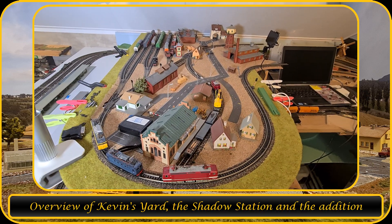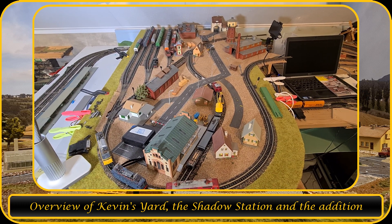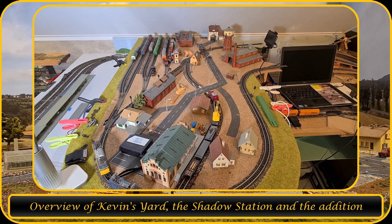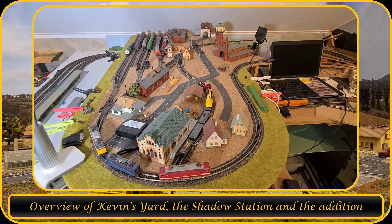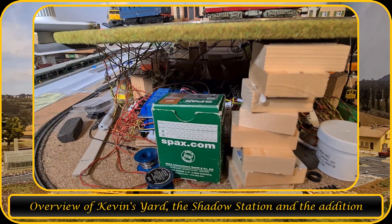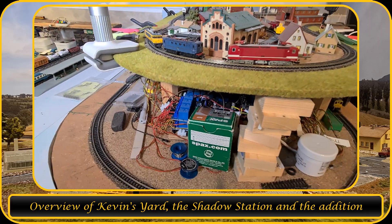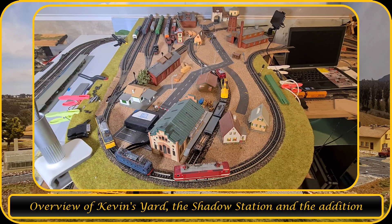So here is Kevin's Yard. As you can see, there are six tracks where wagons or cargo can be stored. But since I need to move this and change all this underneath here with all those cables, I thought maybe I can make another staging yard to make it easier.